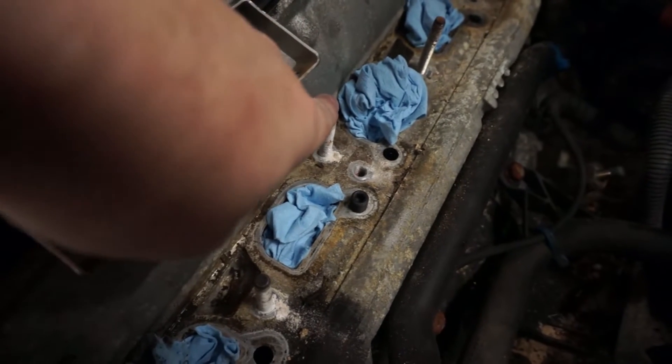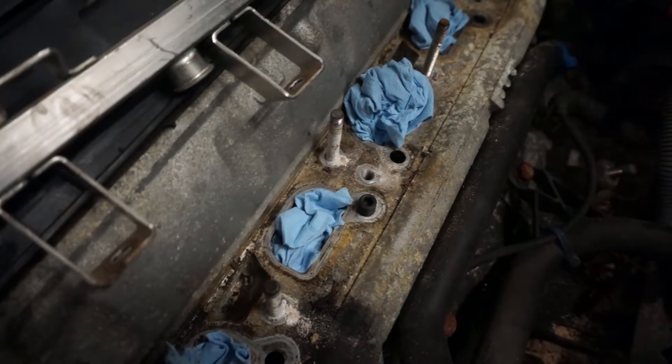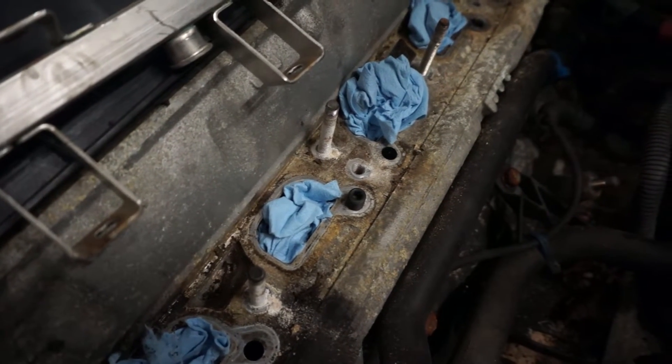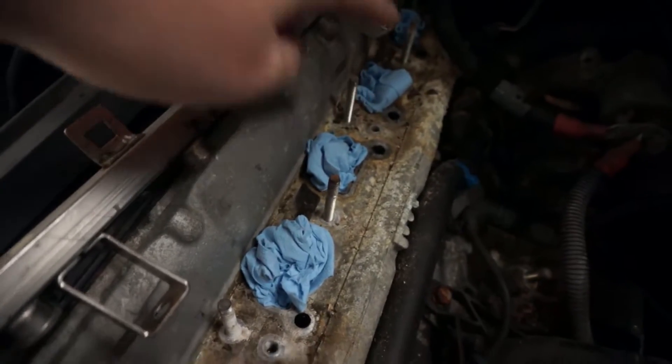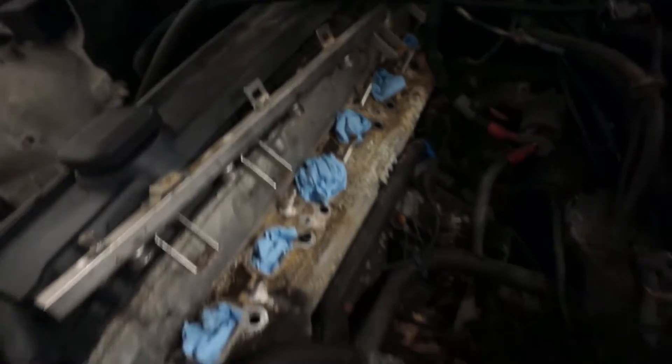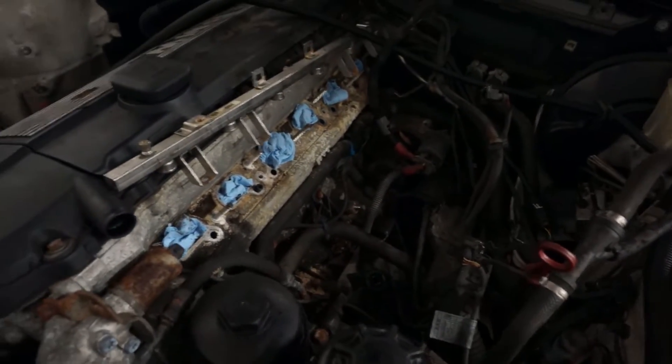These studs come right out — I just put two nuts on them, tighten one nut against the other, and then back the entire stud out, super easy. You just have to remove this one right here and the one right back there so the pattern matches the M50. And then I'm going to be installing a larger throttle body on this particular vehicle.